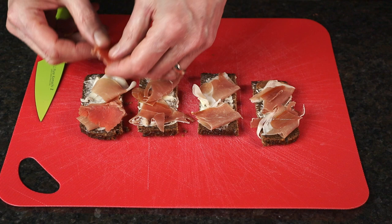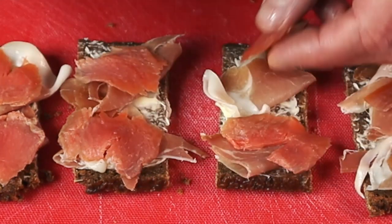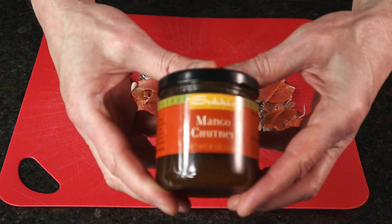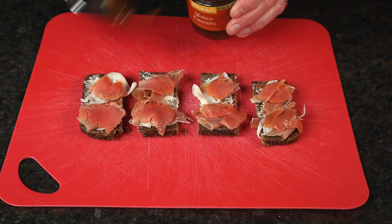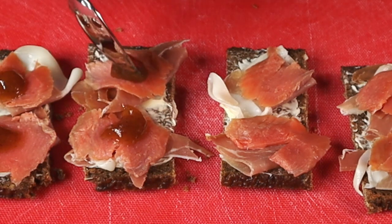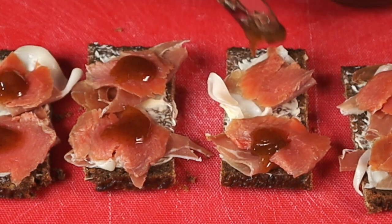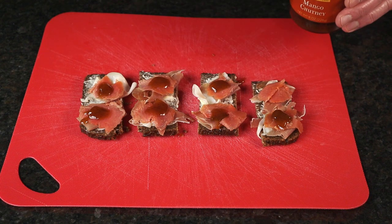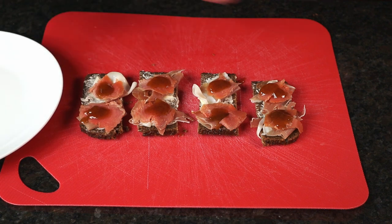Let's place the gravlax on this. I'm just going to place a single slice of gravlax right over the prosciutto. And finally, the mango chutney. Put about a half a teaspoon dollop on top of each bite — just a little bit, not too much. Mango chutney has a very strong flavor. There we go. Let's plate this and we'll be done.